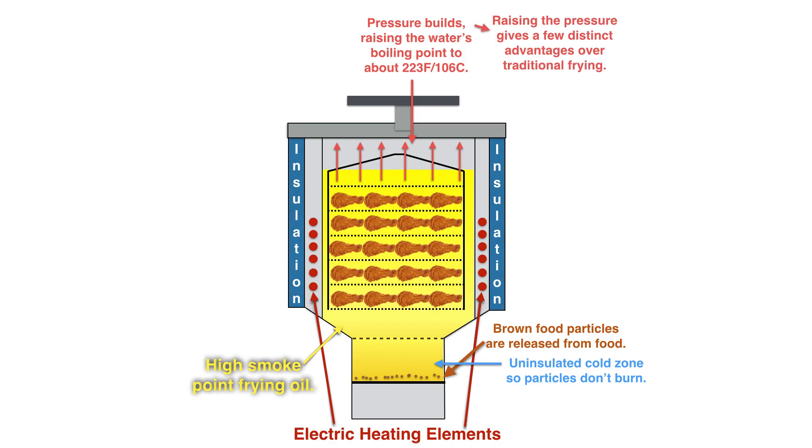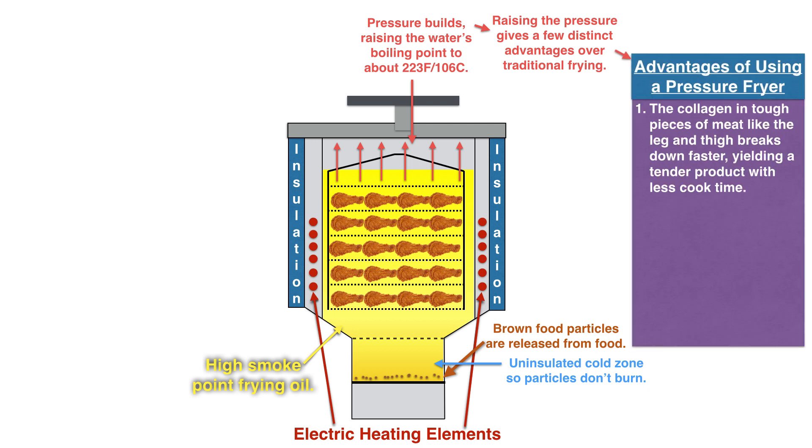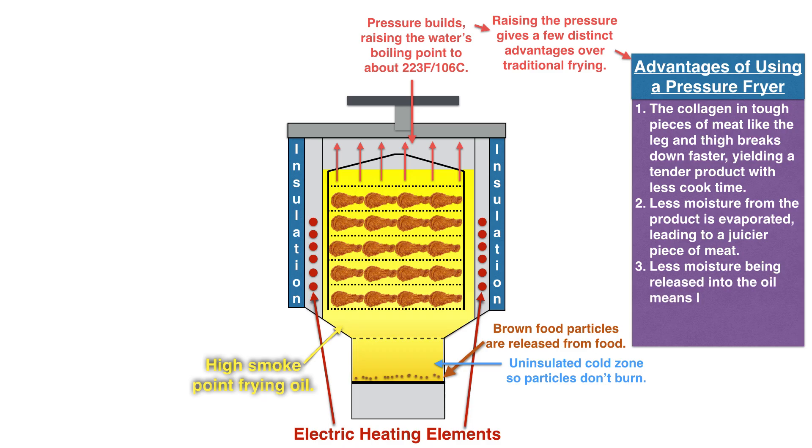Raising the pressure gives a few distinct advantages over traditional frying. Number one, the collagen in tough pieces of meat like legs and thighs breaks down much faster at higher pressures and temperatures, yielding a tender product with less cook time. Less moisture from the product evaporates, leading to a juicier piece of meat. And less moisture released into the oil means less hydrolysis, so the oil will last much longer — because water in oil breaks the bonds of long fatty acid chains, creating more free-form fatty acids, which lowers the smoke point of your oil.